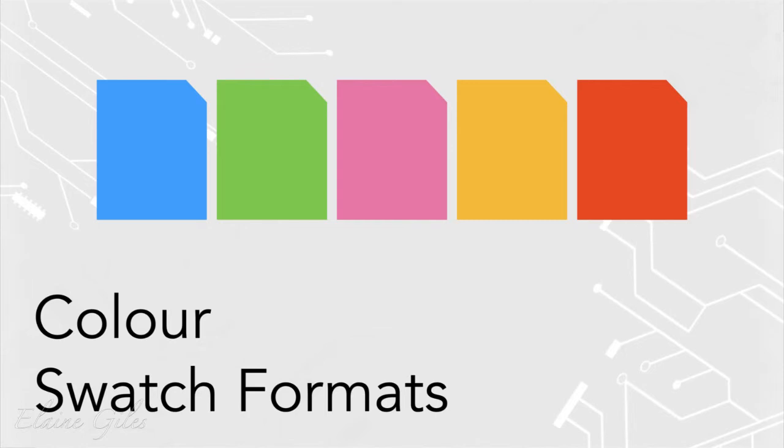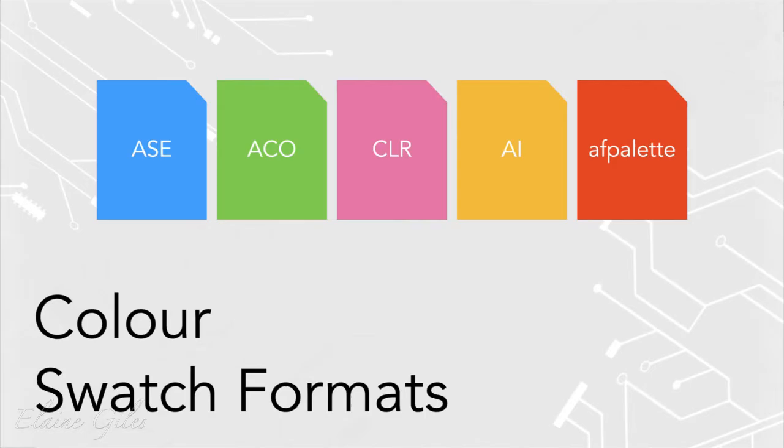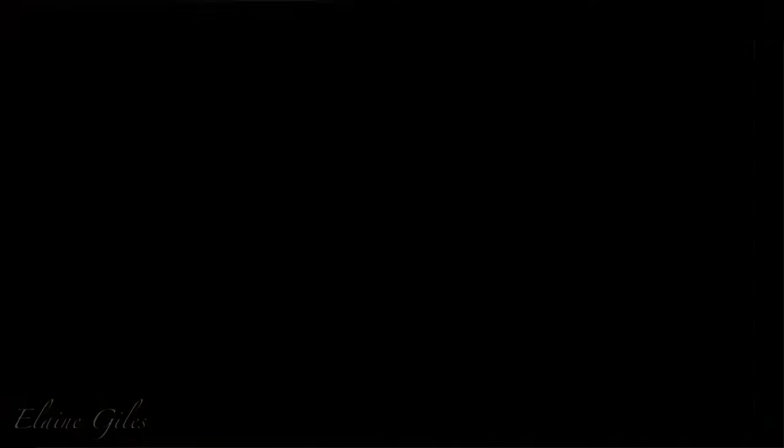There are also a range of swatch formats to work with: ASE, ACO, CLR, AI, and the native Affinity format for colour swatches, which is an AF palette file. You may have colour palettes you wish to use in Affinity, and the good news is some formats are natively supported. Even if a swatch file isn't natively supported by Affinity, you can still use them and I'll show you how. So that's a broad overview: individual tools to work with colour, working with colours as a collection, and importing and exporting swatches. Put your questions in as we go.